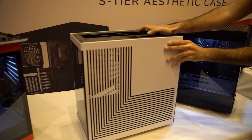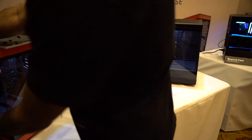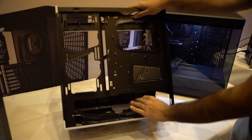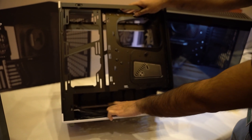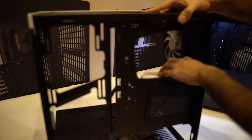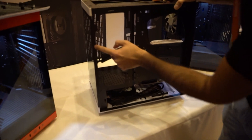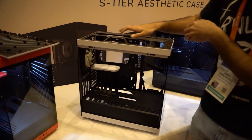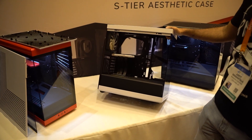The back panel comes off without any screws — keep in mind the Y60 was not like that. In the back we have our power supply area with the front panel IO, a rear fan, and a bottom fan to cool the graphics card. It comes with a riser cable just like the Y60, and the glass is held in by two screws. Let me know in the comments if we should offer this case — I think we should.